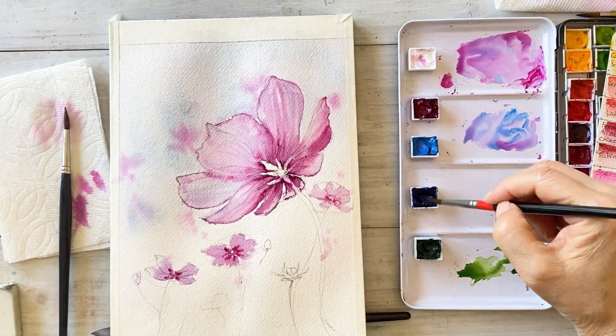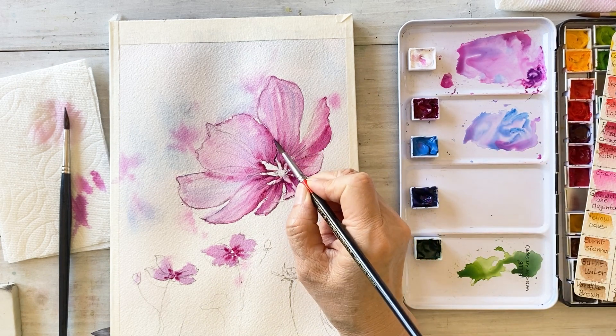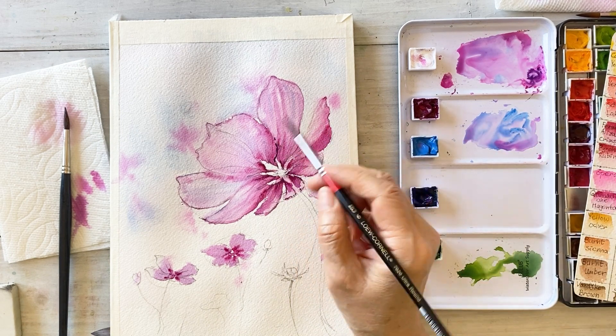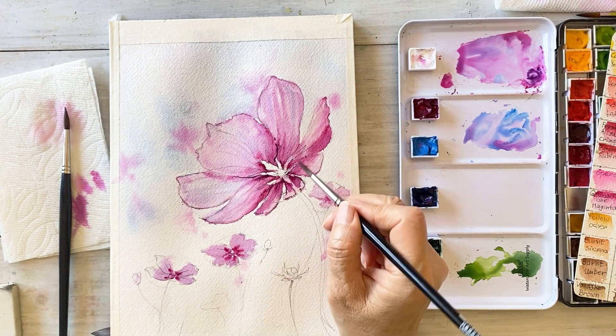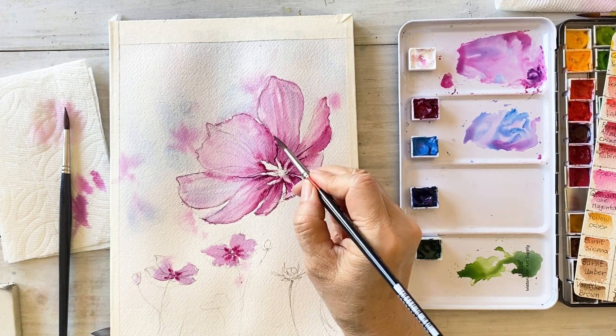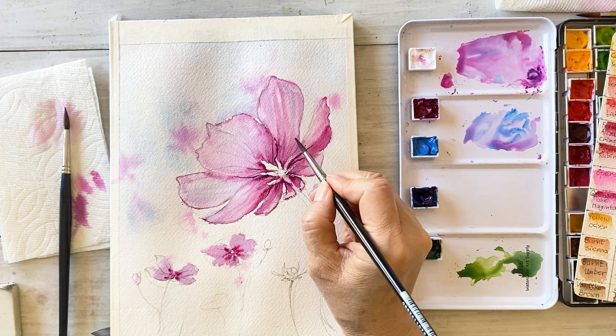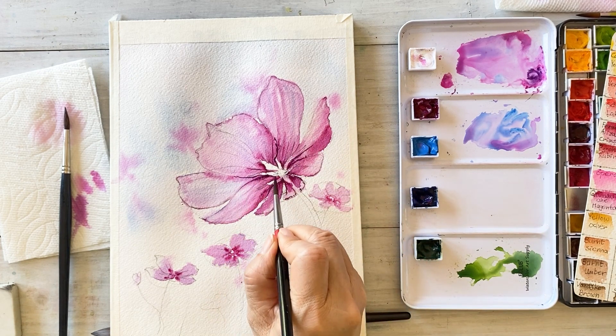We are returning to the large cosmos now. I'm adding some depth to the flower with dark quinacridone magenta. Keep drawing until you are satisfied with the colors and flower shapes — you can always make further touch-ups.